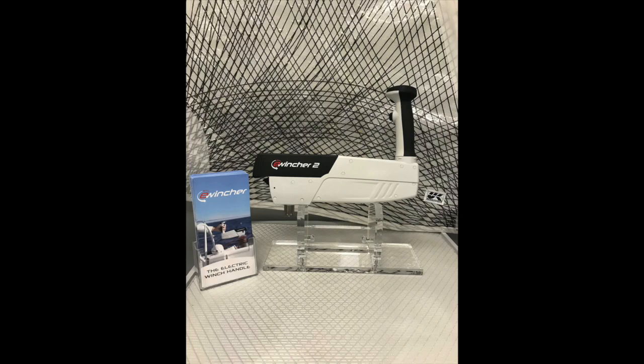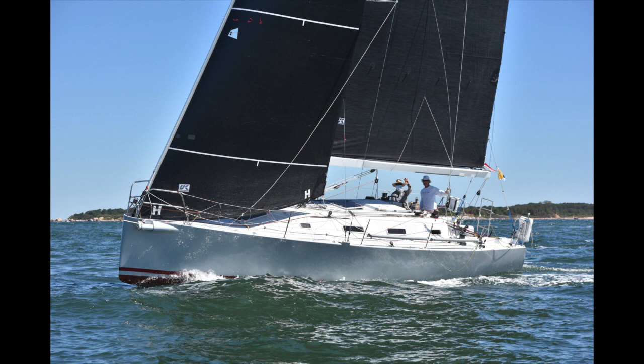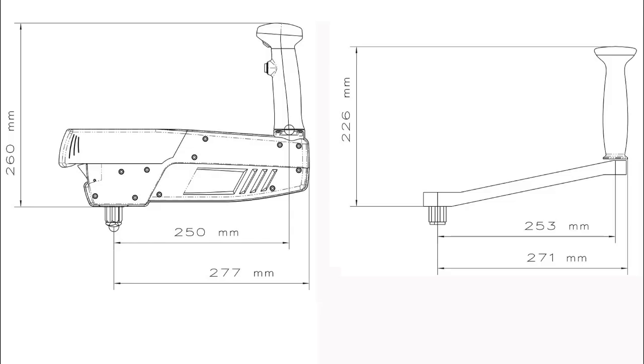As we all get older, sail handling becomes physically harder. The E-Wincher electric winch handle gives you the power to help you enjoy sailing without having to take along another crew member just for their brawn. The E-Wincher was designed by sailors for sailors.